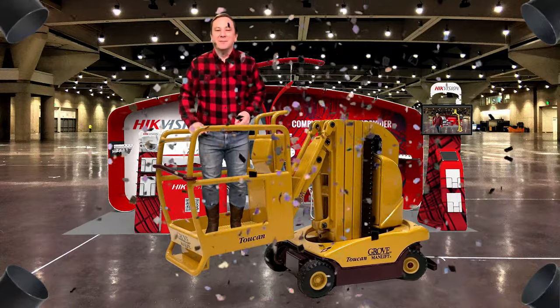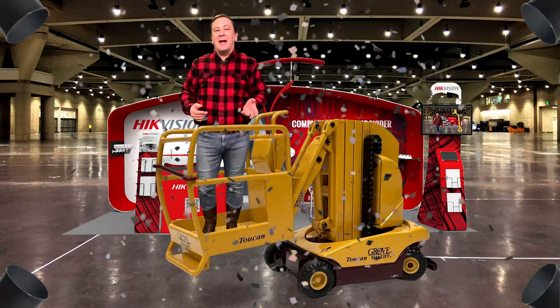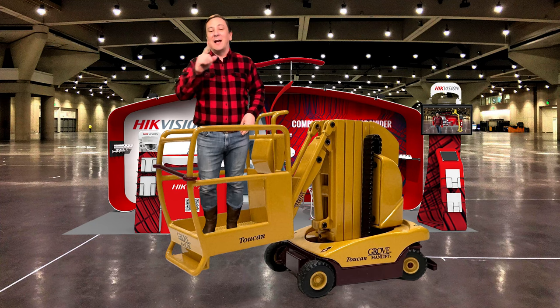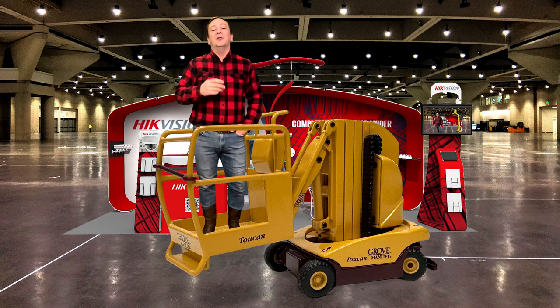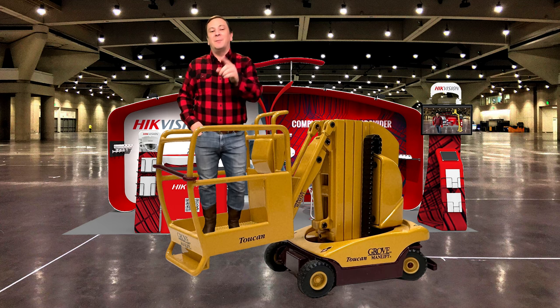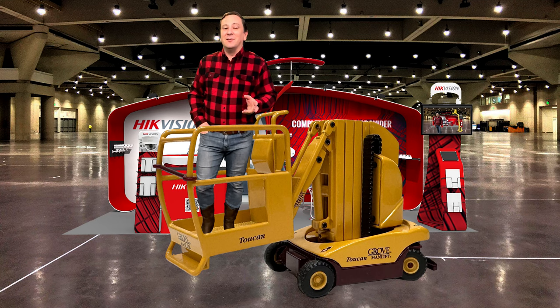Happy New Year! Well, it's close enough. Today I thought I'd talk about a man lift to lift you up in time for the new year. New Year's comes but once a year. New Year means a fresh new start by looking at the past to give some perspective on the future. Many years ago,